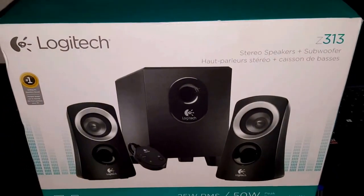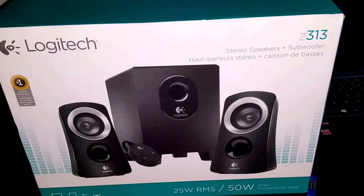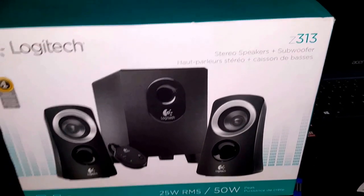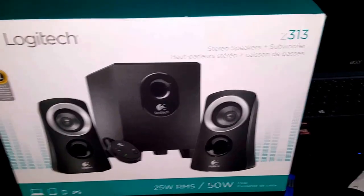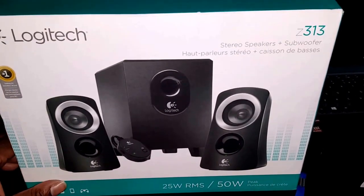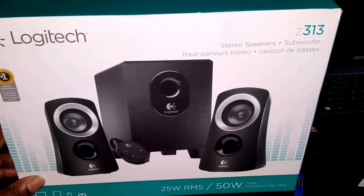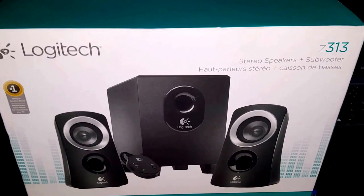What's going on YouTube, it's your man BG here doing a little review, just showing y'all some new sounds I bought for my desk. The Logitech Z313 stereo speakers with the subwoofer. I caught these on sale at BJ's Wholesale Club for $29.99, but I'll link it to Amazon, eBay, or straight from Logitech in the description so you can check them out.